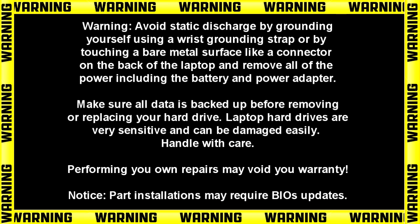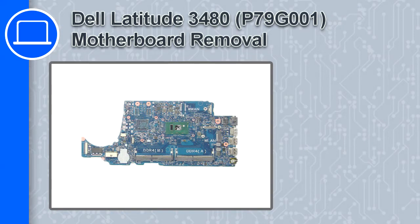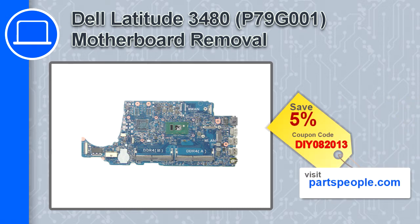How's it going? This is Ricardo and in this video I'll show you how to remove the motherboard from a Dell Latitude 3480. If you're looking for parts for this laptop, go to our website and use this coupon for a 5% off discount.